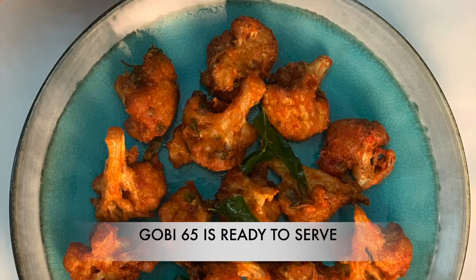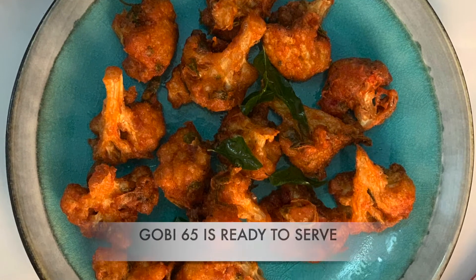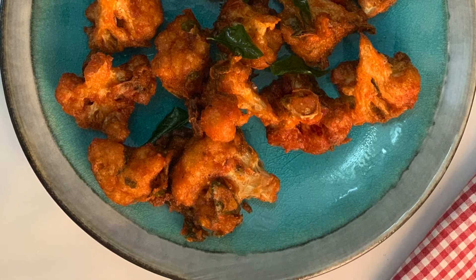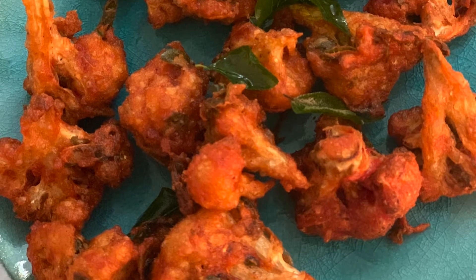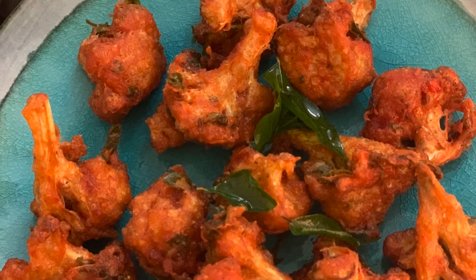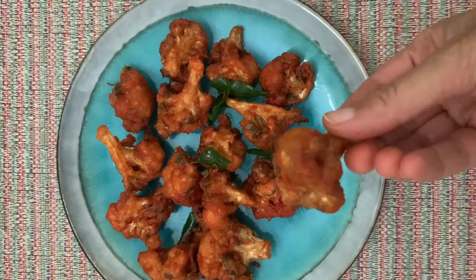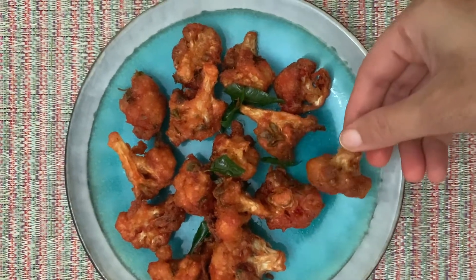This looks really good and tasty — remember to serve it hot, as an appetizer. This is a lovely recipe I've tried many times at home and everybody loved it. Thanks for watching — do subscribe to Happy Home Tuber, and till then bye!